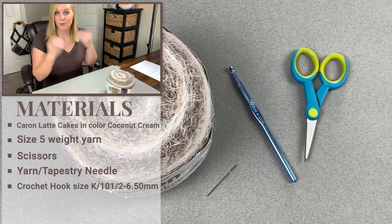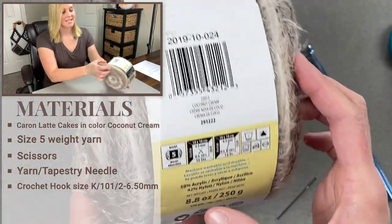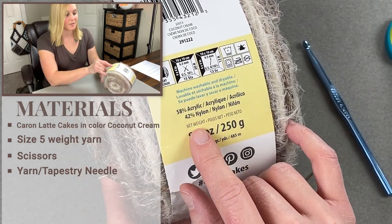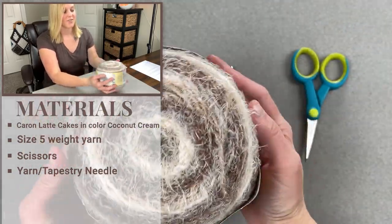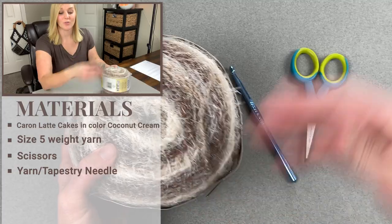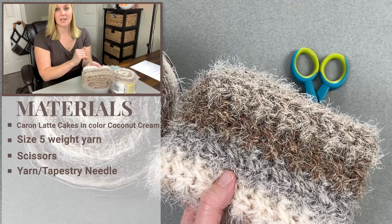Once you're ready to go, let's dive into what materials I used to make the Montana Sunrise Neck Wrap. The materials include Yarnspirations Karen Latte Cakes — a size 5 bulky chunky yarn, 58% acrylic, 42% nylon. This color is called Coconut Cream. It is very beautiful but also highly textured, and this is an example of how that texture will look within the neck wrap itself.